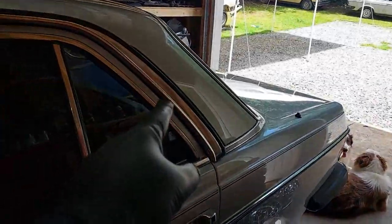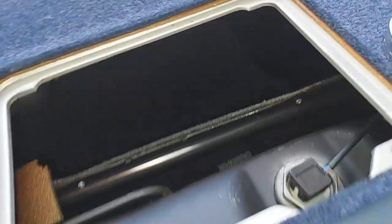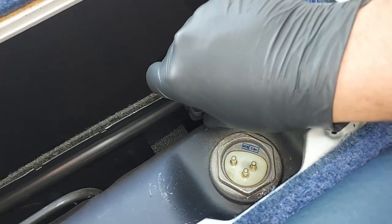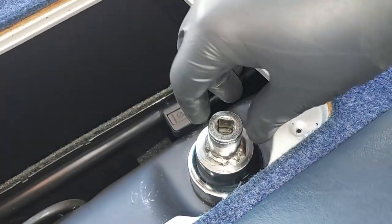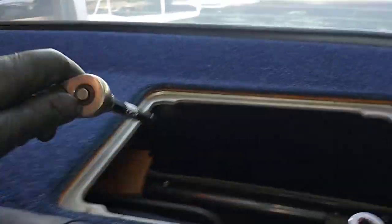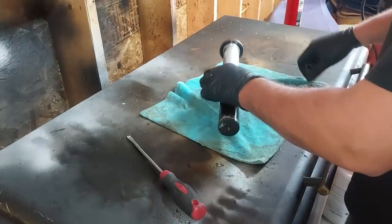First, let me get the fuel level sender out. Remove the first aid kit — just a screw here and a screw there and the whole kit pops out. Down here we remove the plug on the fuel level sender. Then we use a special socket — you can get these at Mercedes Source or other online sellers, or make your own — and turn it with a ratchet to unscrew it and get it out.